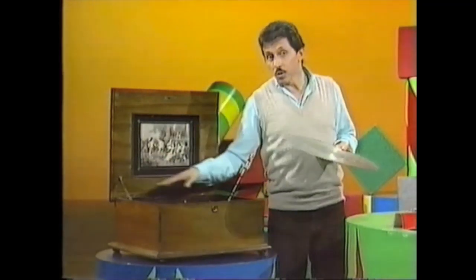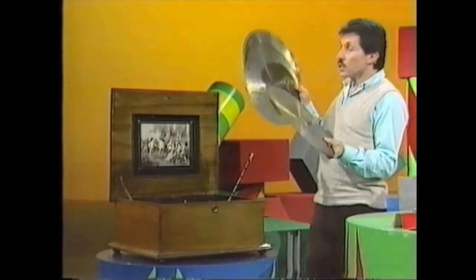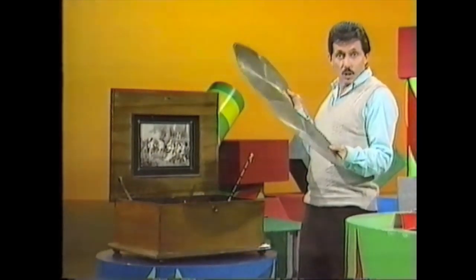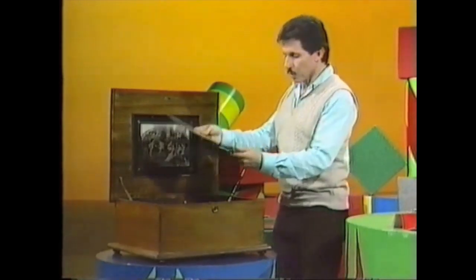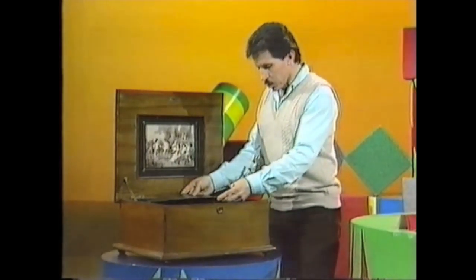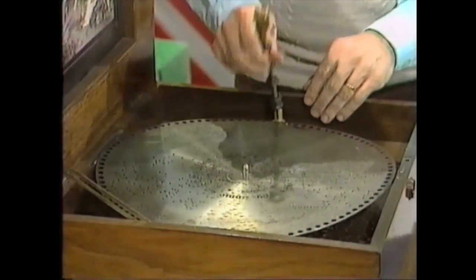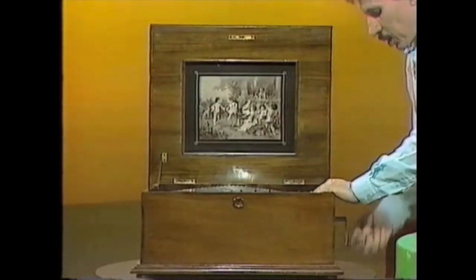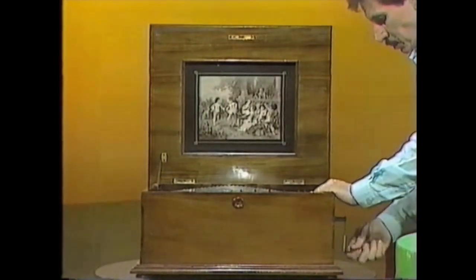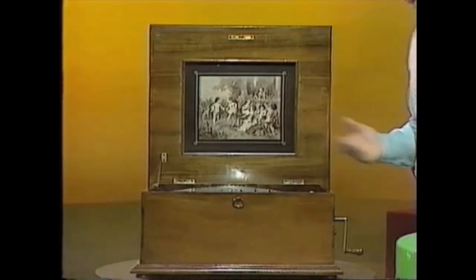The box itself was the resonating chamber. The cunning thing about this music box is that you could get different discs for it, and each disc was a program for a different tune. Let's say we want to play this tune — all we do is drop the disc in position, lock it in place, wind up the clockwork motor, pull out a little lever, and you can listen to your favourite tune.